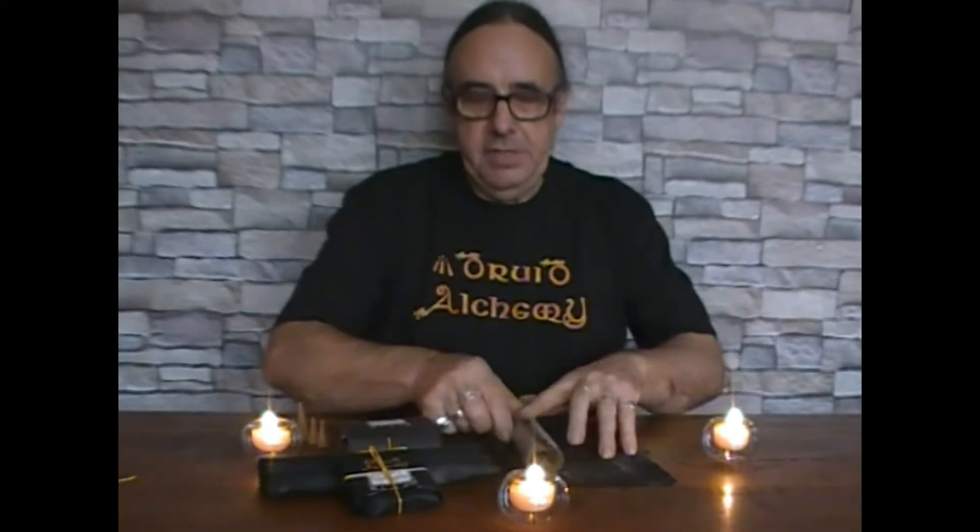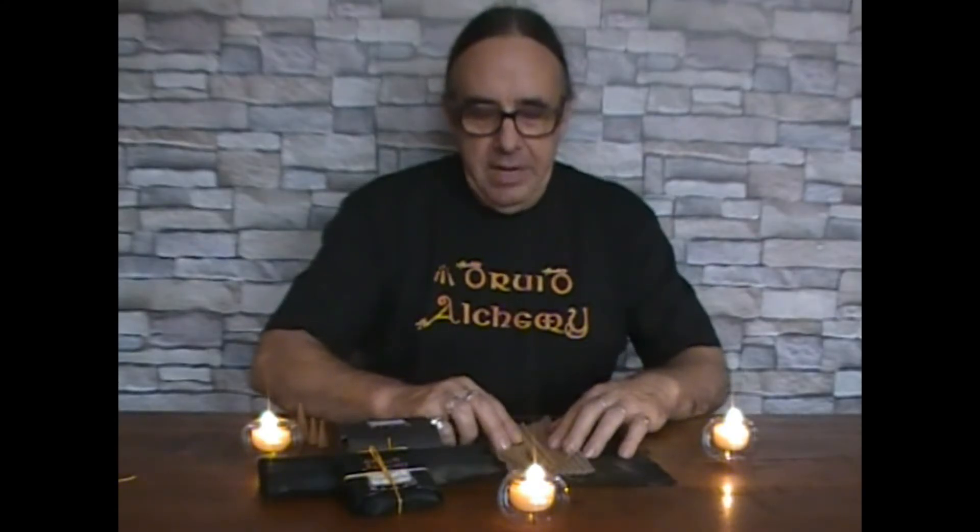Now I'd like to show you my incense range. All of my incense comes packaged in beeswax-soaked cotton wraps that are reusable. You can use them again, or you can return them to me and I'll give you a discount off your next order.